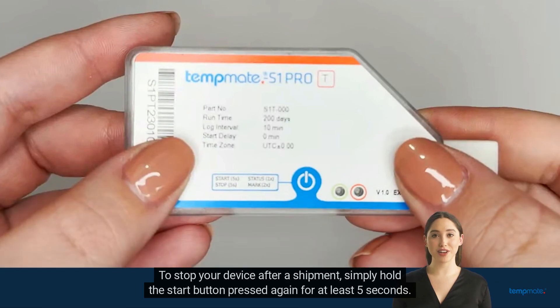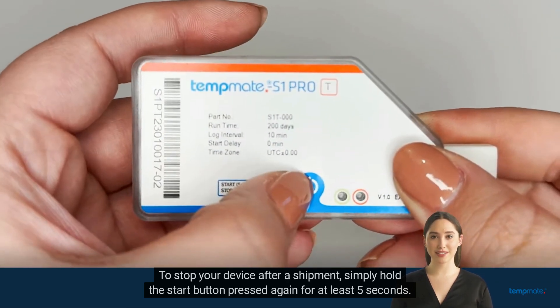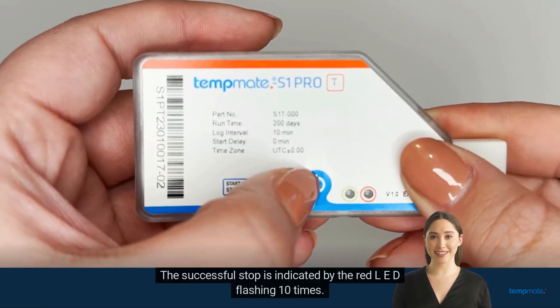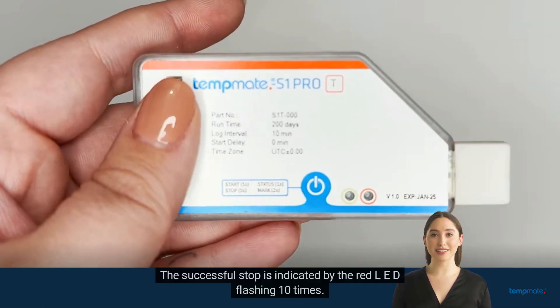To stop your device after a shipment, simply hold the start button pressed again for at least 5 seconds. The successful stop is indicated by the red LED flashing 10 times.